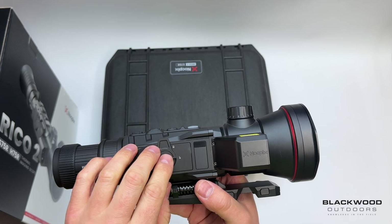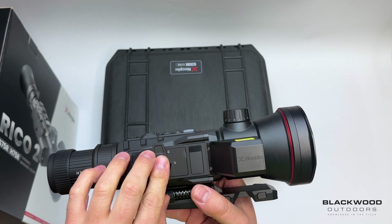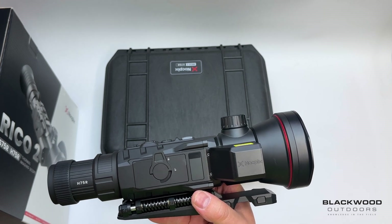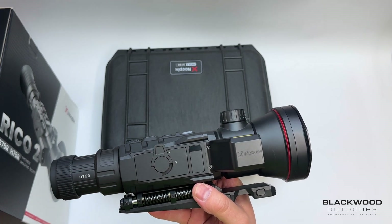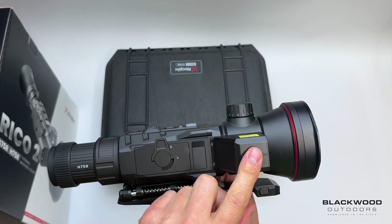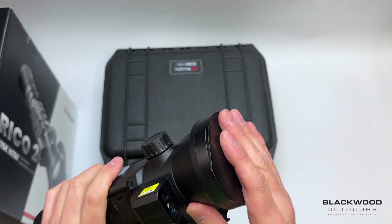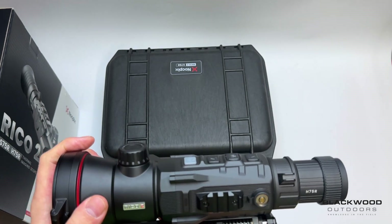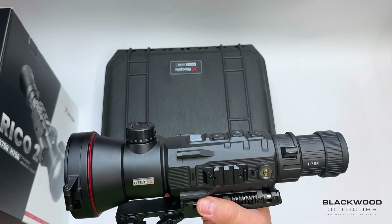Run time wise on the 75mm model: the H model gives you five and a half hours per battery, and the S model, which is the 1280 resolution, gives you four and a half hours per battery. So the S gives you nine hours total run time with the two batteries supplied, and the H gives you around 11 hours, as it's a smaller sensor — the HD resolution uses more power. The LRF is 1200 metres, the lens is a 75mm focal length at f1 aperture, and the sensor is a 15mK NETD ultra-sensitive sensor, shutterless in design on both the 640 and 1280 HD models.